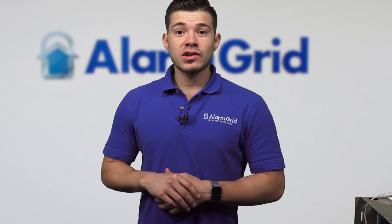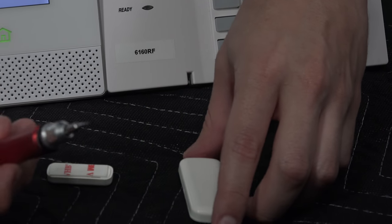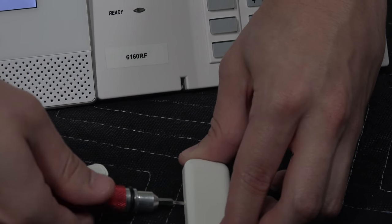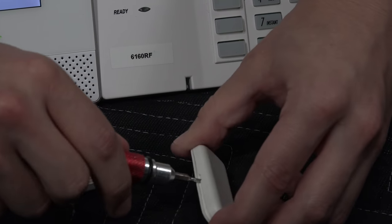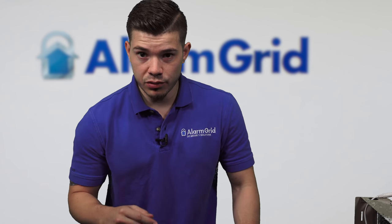I was looking for a screwdriver because I'm going to set off a tamper environment now. When I grab this mini, a way to trigger a tamper is if you take the cover off. You can see I stick the flathead right in the little crease here, I'm going to twist it, and it should just come right off.